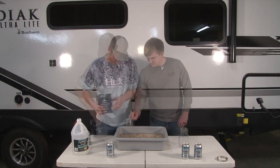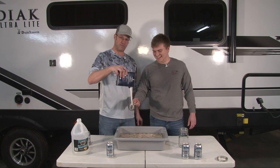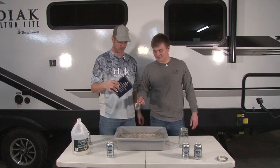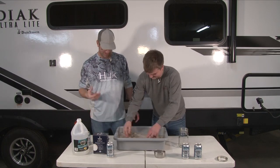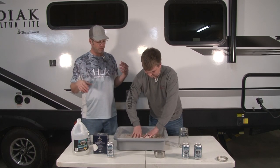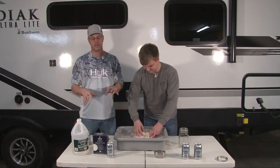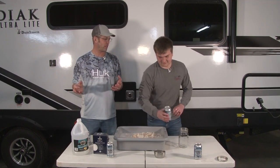We're adding roughly one cup, then two cups — a little under two and a half cups — of salt. Every day we're going to come out, stir this, and leave it covered. It goes in the refrigerator overnight. Then in five days, we'll be back to do the canning part. In the meantime, cheers.